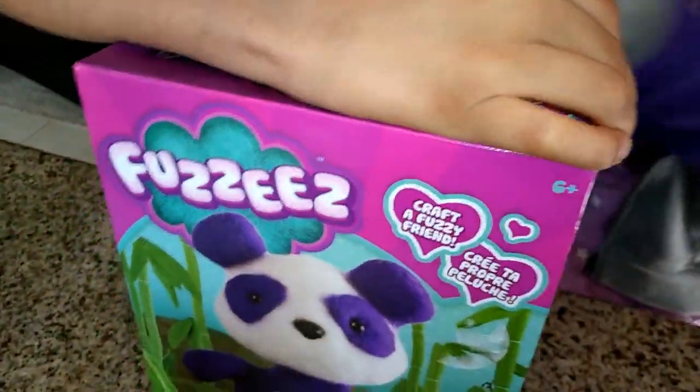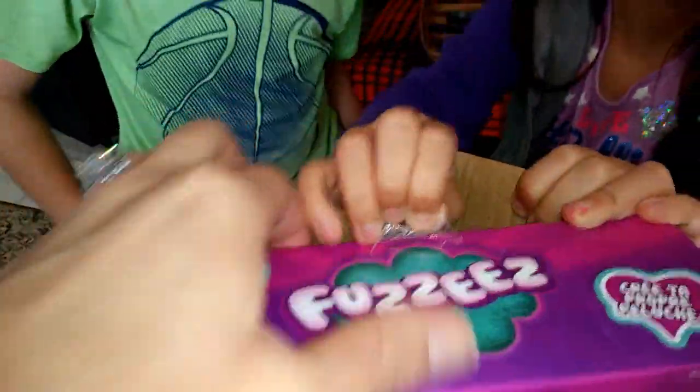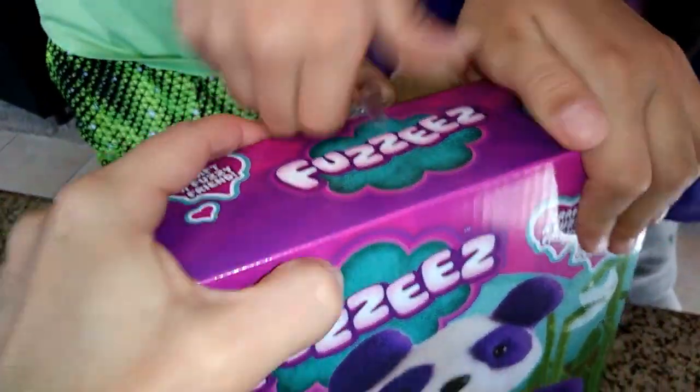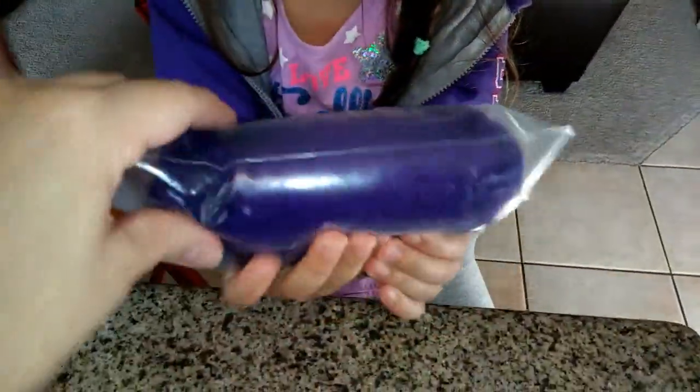Is it hard to open? Okay, let's see. Oh, I found it! Under here. Okay, rip it open. Now we have to be careful what's inside. Let's see. So we got... What color is this? It's purple. It's purple stuffing.